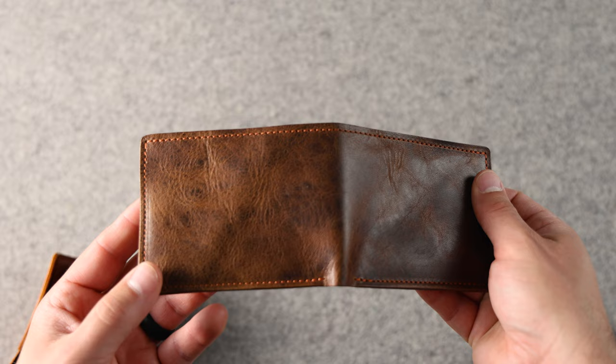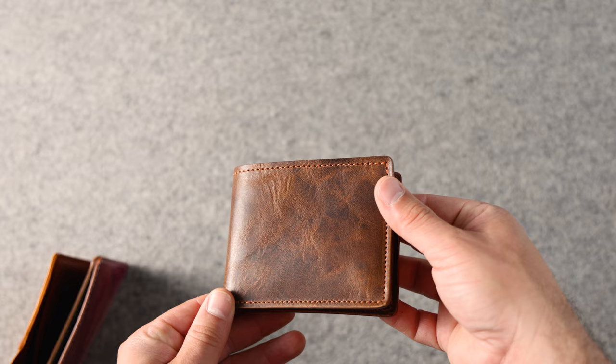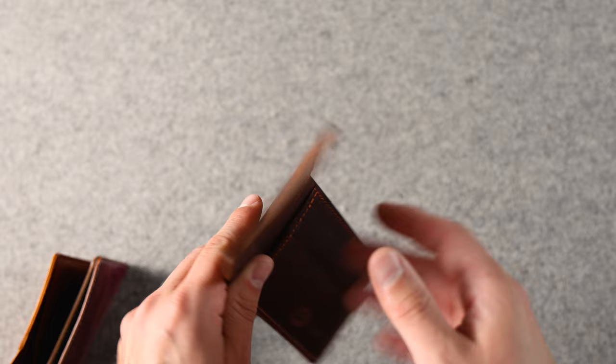Looks like we've got some derby deerskin here in the brown color. This was a sample leather that Horween was trialing to see if they wanted to make more of, and it does not seem that they are going to do more of that leather. On the inside we have some brown cypress.